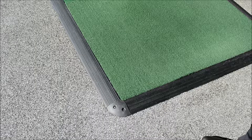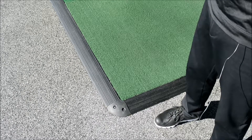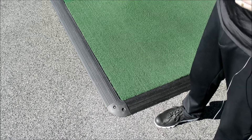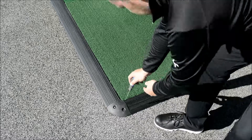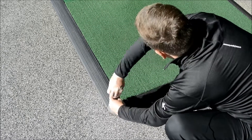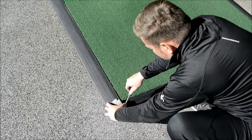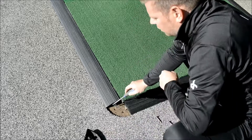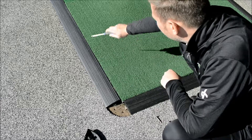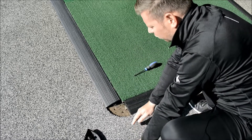If you need to change a rubber trim — sometimes golfers hit them with their clubs repeatedly and you may get a split in your rubber trim — the only way to swap that over is to undo the back corner piece. Then we'll see the aluminium extrusion here, which is our frame around which this rubber slides onto and off of.